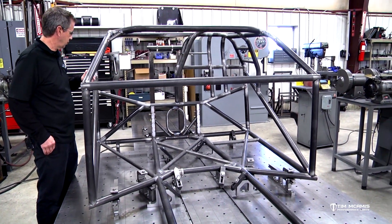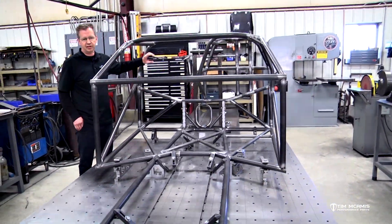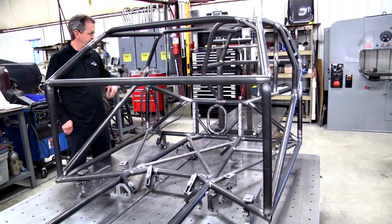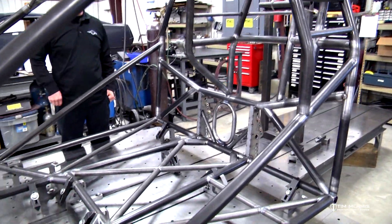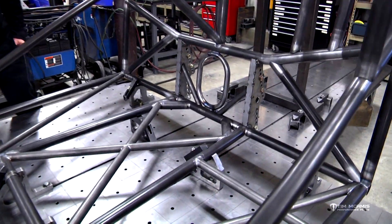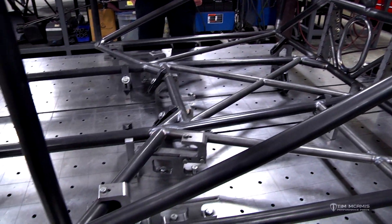Tomorrow we'll set up some fixturing and jigs and do the tail section — all the tubing in the rear — then move to the front. Here are a few short clips from the tutorial video to give you an idea of how the chassis kits go together, before we move on to mounting accessories, engine, and transmission in this car.